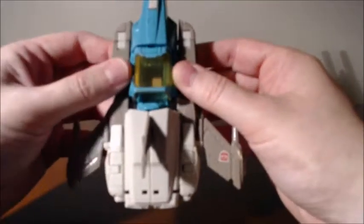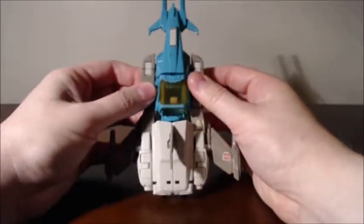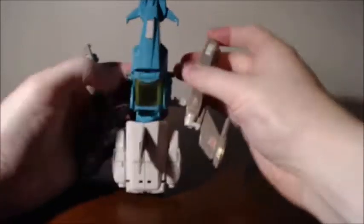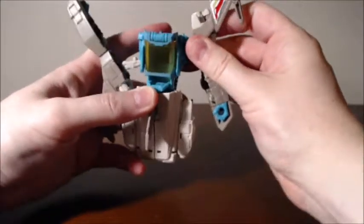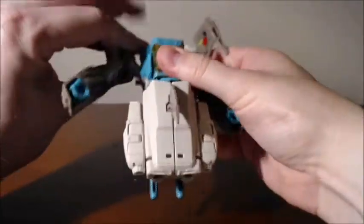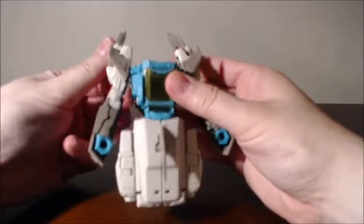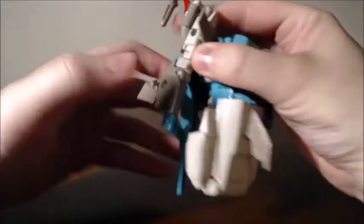Let's see what order I want to transform him in. Pop these arms out — these become the arms, like that. Pop this back. I don't really ever use that as a shield, but I guess you can. Flip them over. Pull the wings back. It's got a nice tan — really nice, vintage-looking brownish gray. I kind of like it. There's a peg there, another peg there — don't know what they're for. Got two pegs.